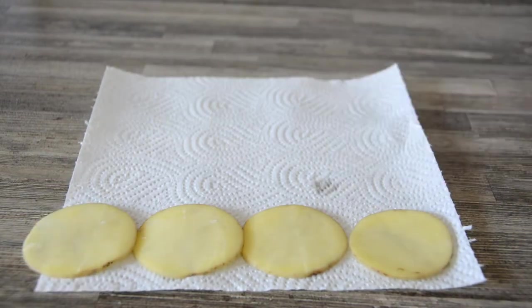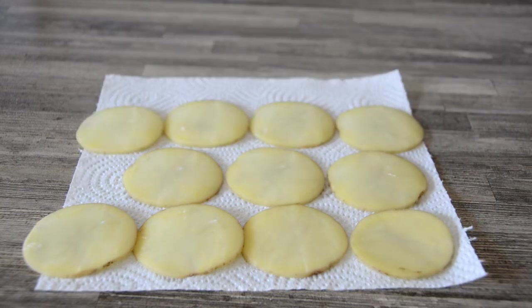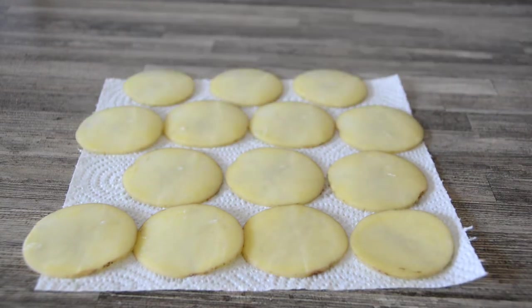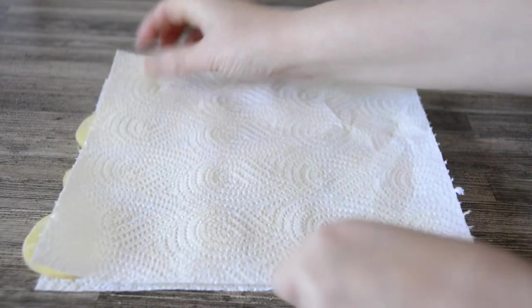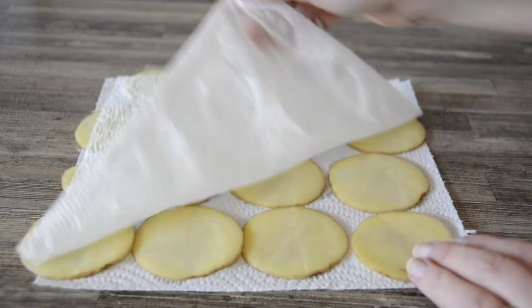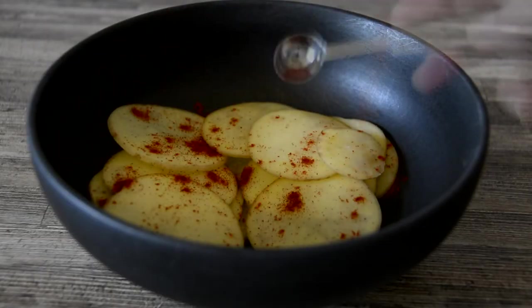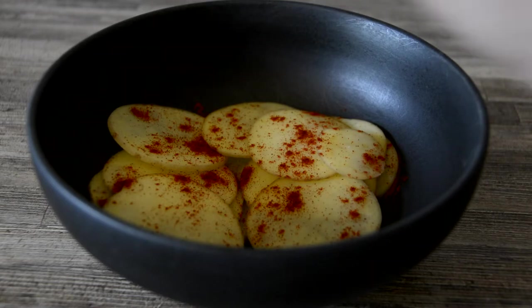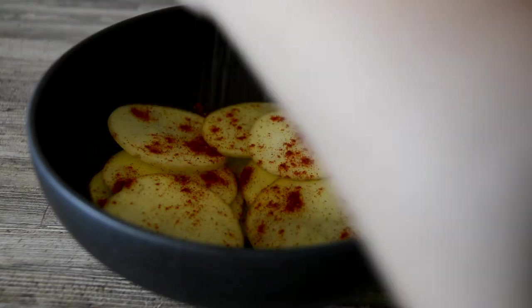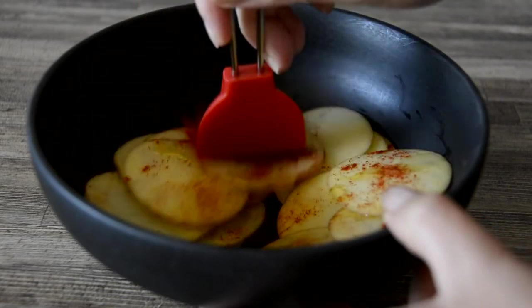Lay the slices out in a single layer on kitchen paper or a clean folded tea towel — you may need to do this in two batches depending on the size of your potato. Pat the slices firmly to help dry them out; they don't need to be completely dry, just the surface moisture removed. Working with half a batch at a time, sprinkle over a quarter teaspoon of smoked paprika, salt, pepper, and a quarter teaspoon of oil. These can also be made without the oil if you prefer.